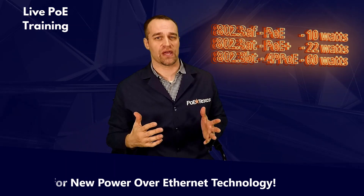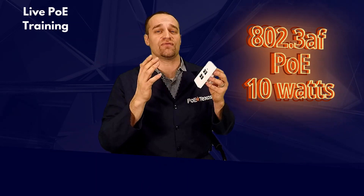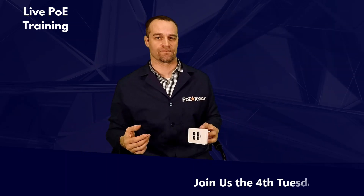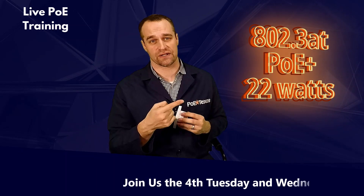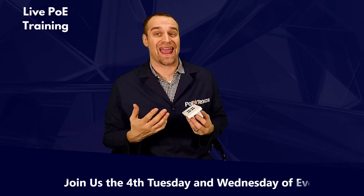Remember the power information from earlier? Let's go back to that for a second. As I told you, the GBT4IW can take power from any PoE switch. So if you have a regular PoE switch, your GBT4IW will have a 10-watt budget. That means you can power something like an IP phone using PoE and connect three other network devices, whether they're a computer, Wi-Fi access point, or point of sales station. If you have PoE Plus, your GBT4IW will have a 22-watt budget. That means you can plug in three, maybe four IP phones and a computer.